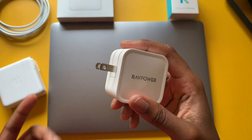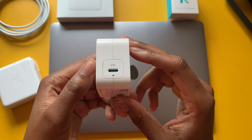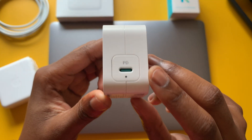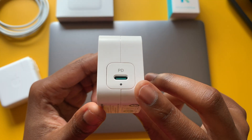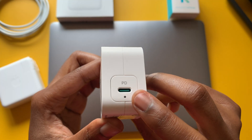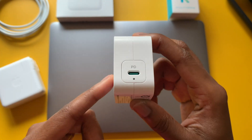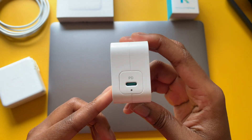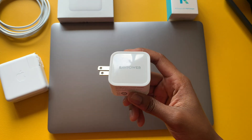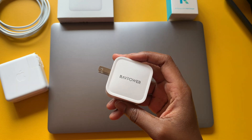Small details definitely matter. On the back is the USB-C port where you plug the cable in. The RavePower adapter also has an LED indicator so you can tell when it's working and your device is charging — it turns blue when in charging mode.